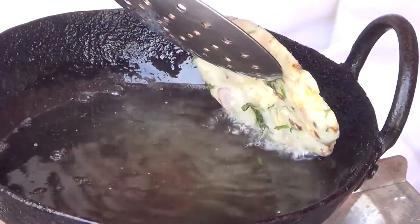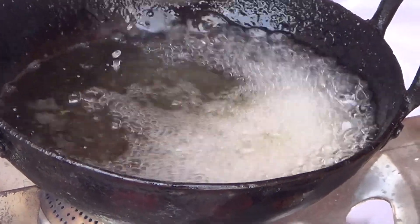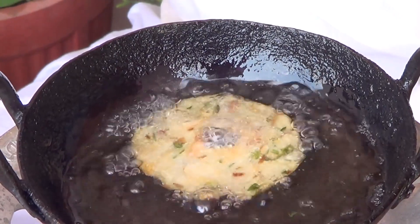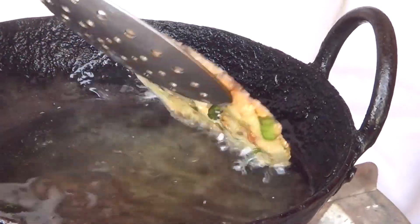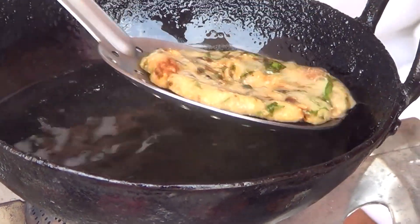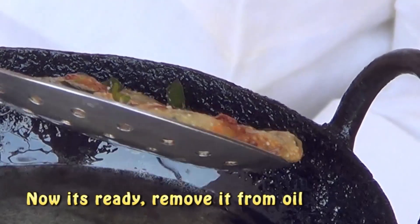I'm going to fry it in a golden color. I'm going to fry it in a little bit until it's done.